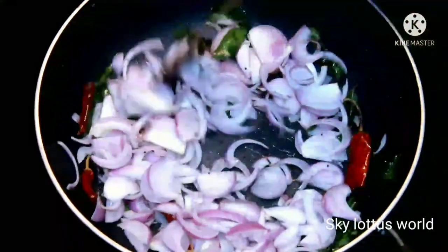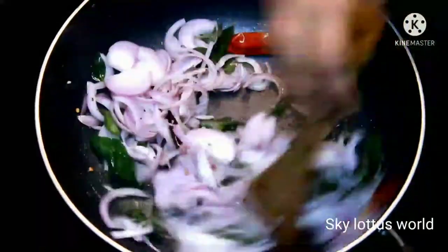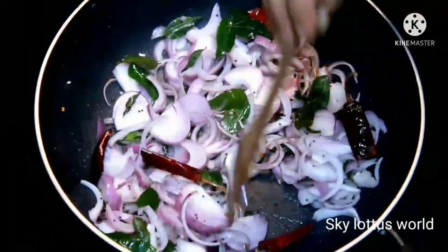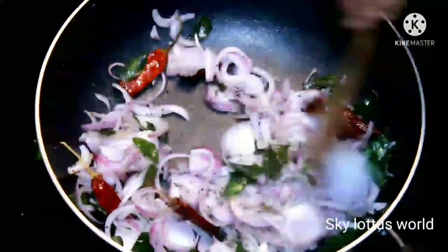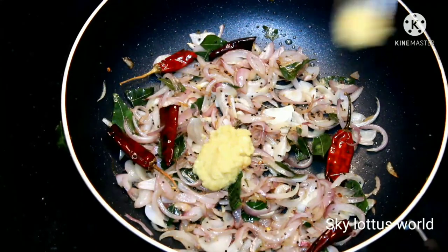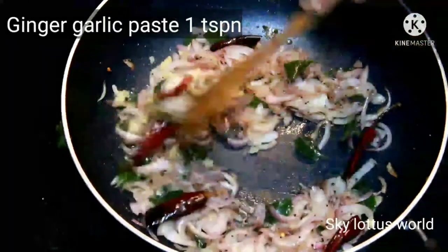I am going to put it in a very simple way. Put it in a little bit and paste it in a little bit.